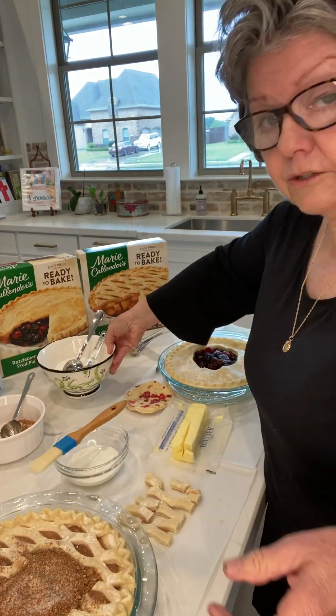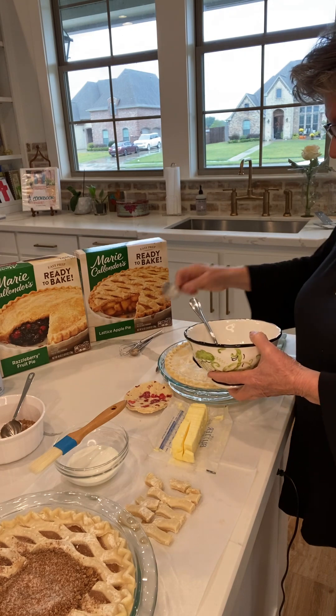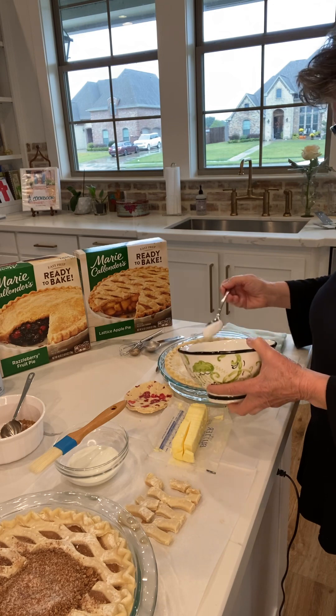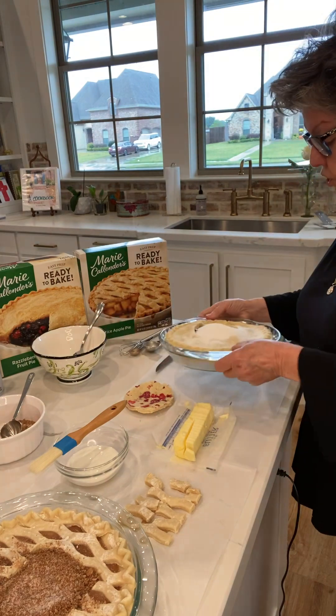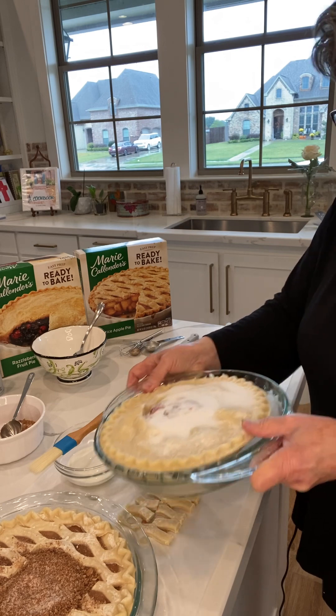For the razzleberry, we're going to put the same thing. I have four tablespoons of sugar — those berries will probably take a little more sugar than the apple anyway — so I'm going to put all four tablespoons in the razzleberry. I kind of take it and shake it a little bit, and it helps the sugar to all get down in that crack.